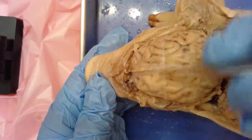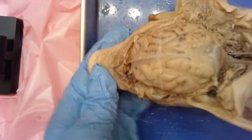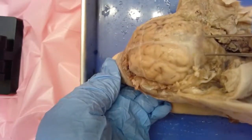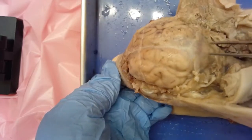So to recap the cerebrum: we have the cerebral hemispheres, the longitudinal fissure, and the little ridges and valleys. Then the very back of the brain is going to be our cerebellum. It looks a little bit smaller — it is a smaller section of the brain.